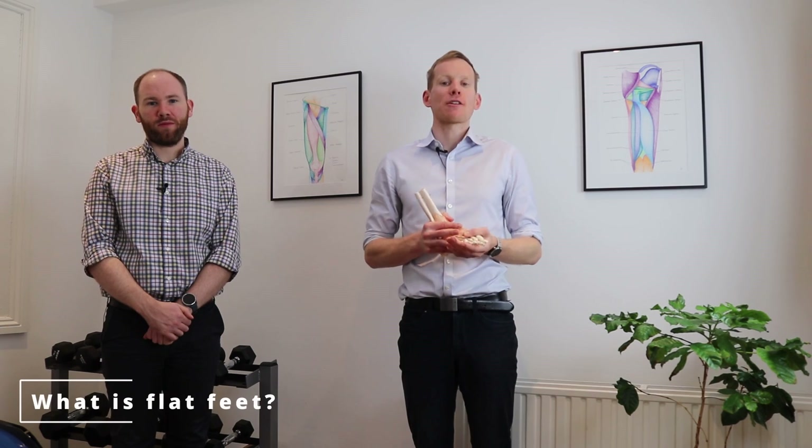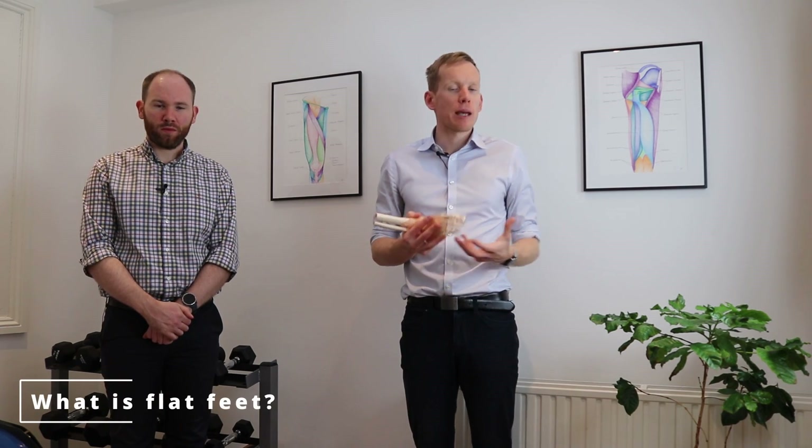Hi, I'm John from the Irish Physios and this is James. Today we're going to start chatting about flat feet. Flat feet can be separated into two different types: a genetic flat foot and an acquired flat foot.